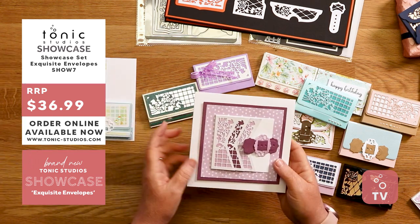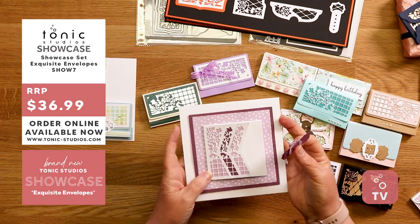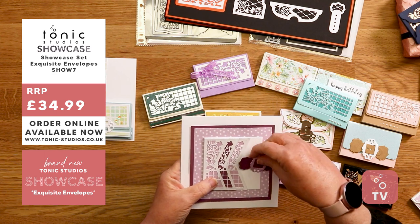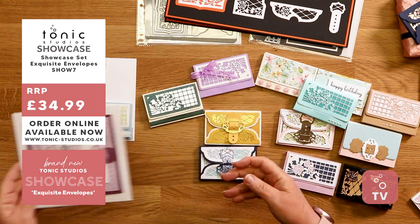I like this one as well — this is a lovely little card. Dawnie's put the clasp onto a magnet so you can open your card. Inside it says 'a little thanks for everything you do' — so important. A nice little thank you. I like that decoration.